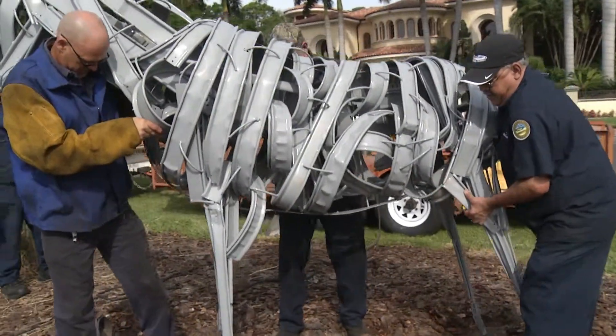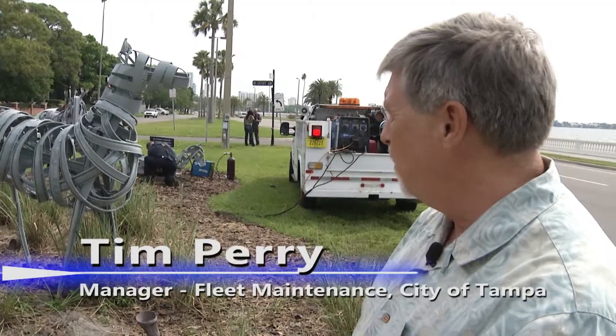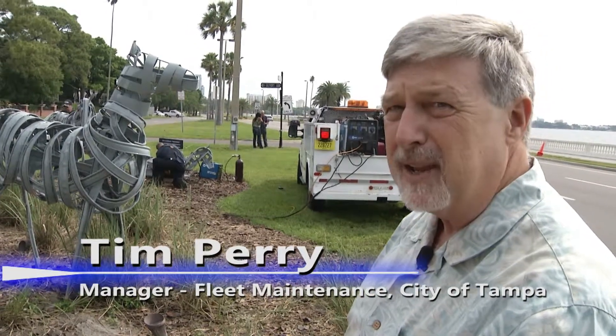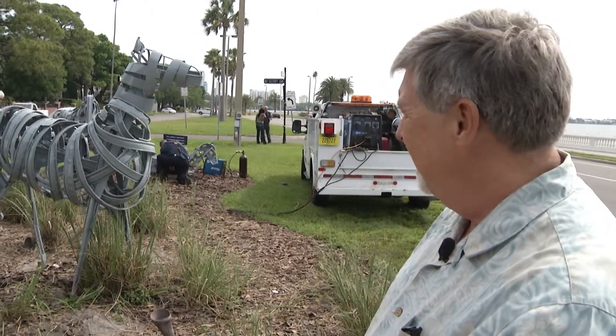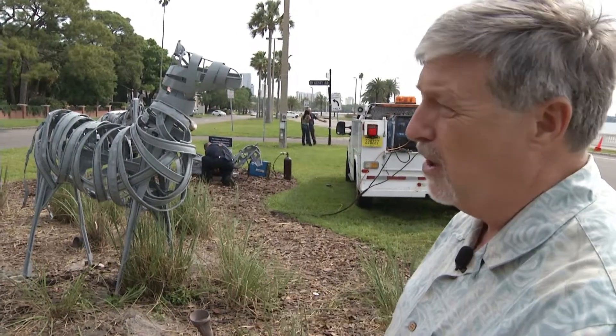And now, after several months, it's time to bring them out of the stables. As we're reinstalling them, people are coming by and waving and taking pictures. Tim Perry, manager of Fleet Maintenance, was eager to talk about a discovery Martin's team made.